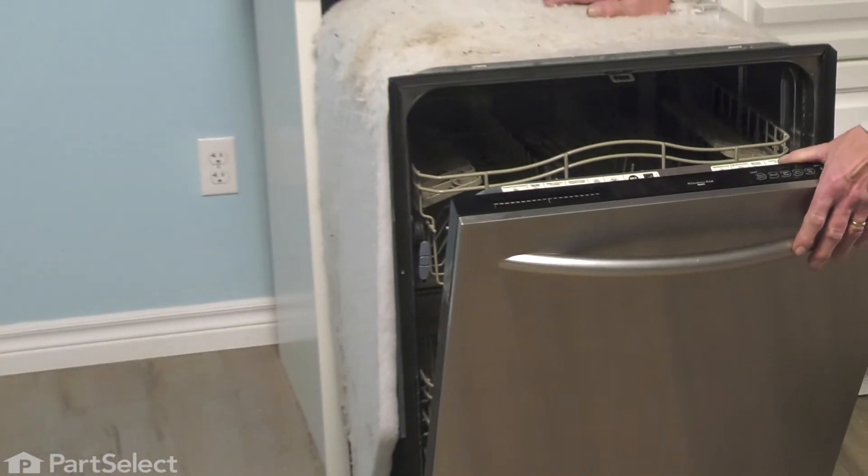Now we're ready to route the drain hose into place and push our dishwasher back into the cabinets. With the dishwasher pushed back in, the first thing we'll need to do is connect the mounting tabs to the bottom of your countertop. We'll also need to reconnect the inlet water supply and turn that on to make sure we have no leaks. We'll reconnect the drain to the sink and ensure no leaks there as well. Then we're ready to reconnect the power and your repair is complete.